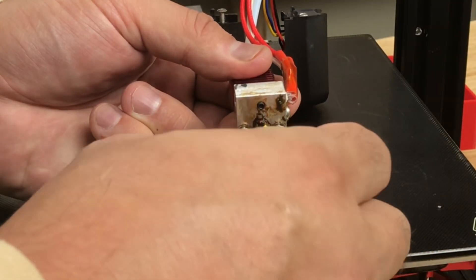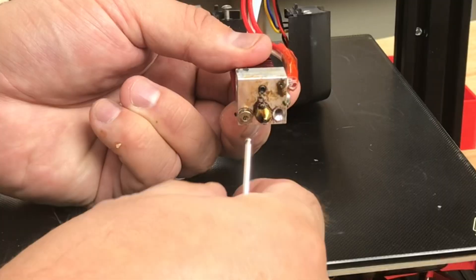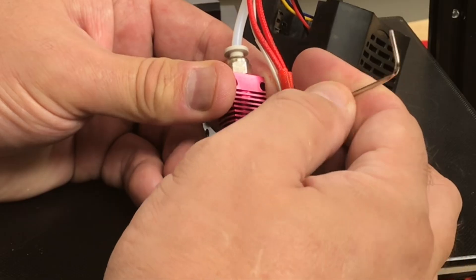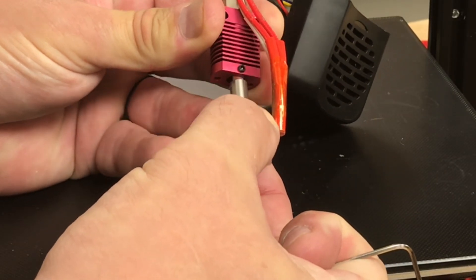There are two screws in the bottom that need to be removed so you can separate the heat block from the heat sink. There's a grub screw on the front of the heat sink — you need to loosen that. It tightens against the heat break, so loosen it and then you should be able to pull it out of the heat sink.